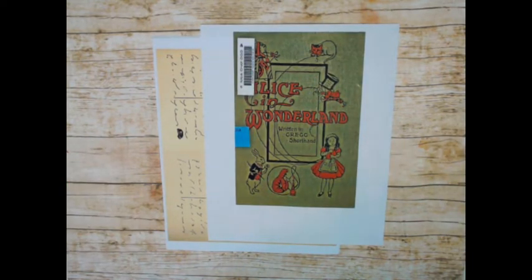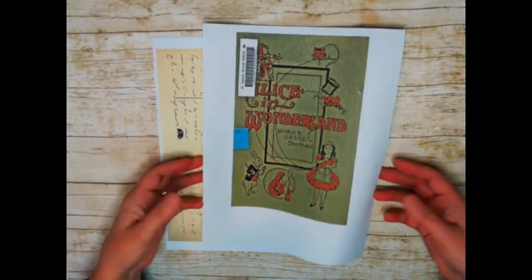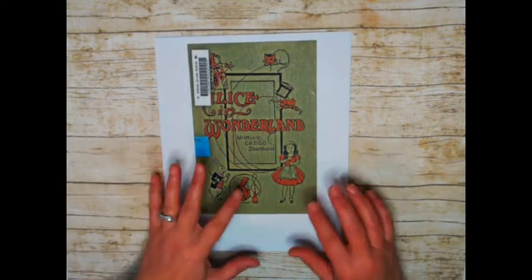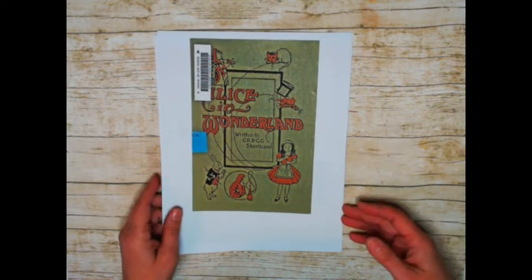So anyway, I'm taking a break from helping my husband with the snow blowing because I wanted to show you the new kit that I just put in my shop this morning. This is so cool. When I saw this, I nearly fell over and died.